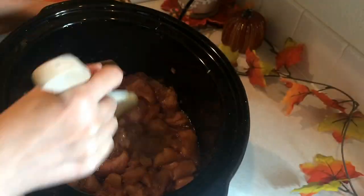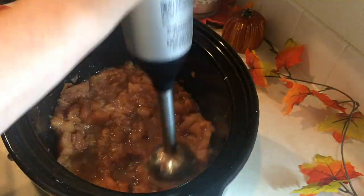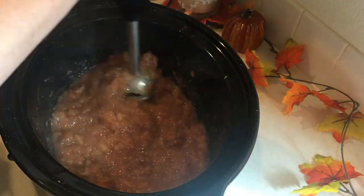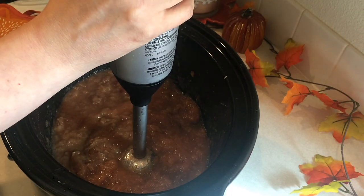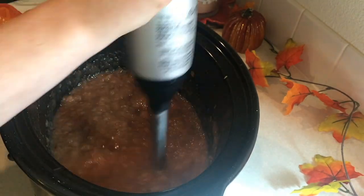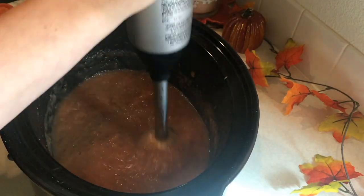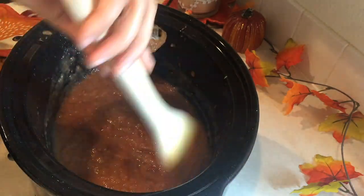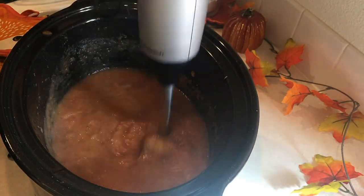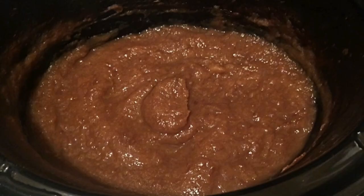Okay, so here are the apples after simmering for four hours in the crockpot. At this point you could just mush up the apples a little bit and use it as applesauce with the peels, or if you want to make it into apple butter, take an immersion blender or regular blender and blend it up. If using a regular blender, let the mixture cool a bit first, make sure the vent on top is open so steam can escape, and do it in batches if needed. With an immersion blender, just blend until all the apples are pureed and the peels are completely gone.